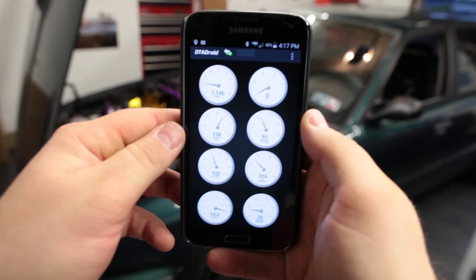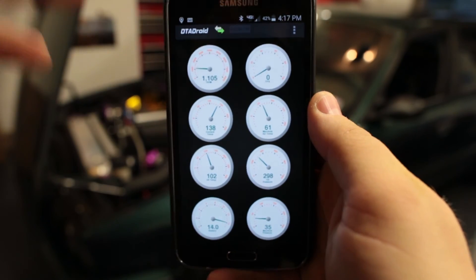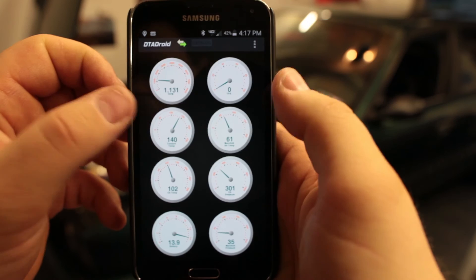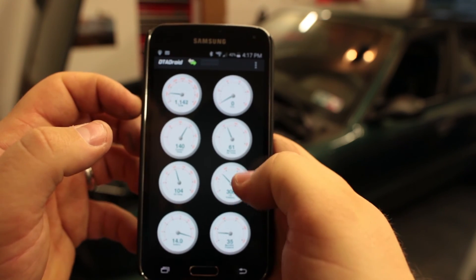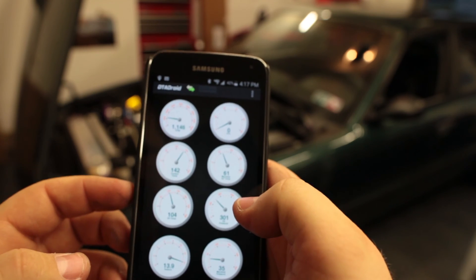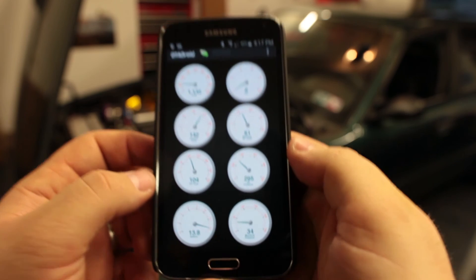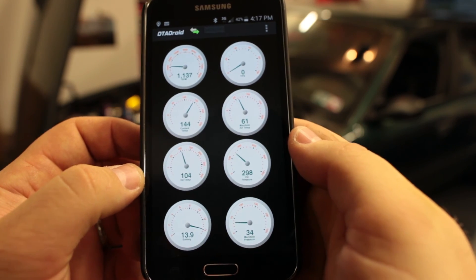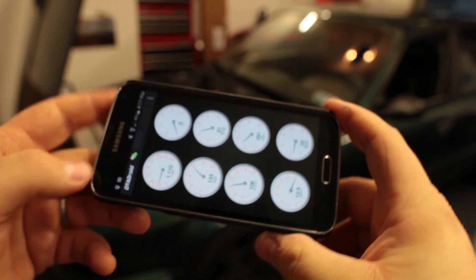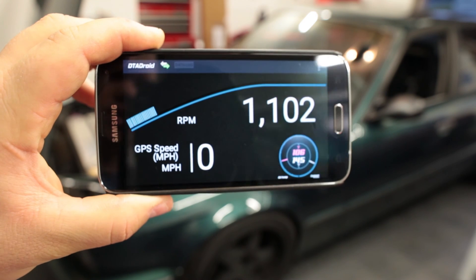I know Alex is working on the application, so I won't criticize it very much. But basically, you've got RPM, throttle, coolant, manifold air temp, oil temp, oil pressure — I guess in kilopascals. Battery voltage and manifold pressure down here in KPA. I don't think you can configure that just yet — I think it's preset. But there she is.